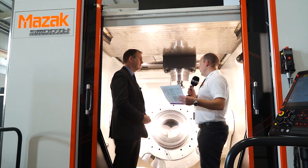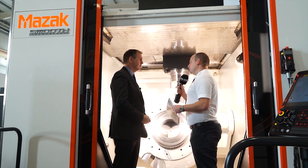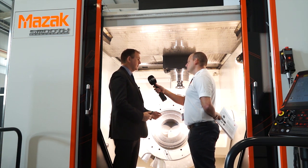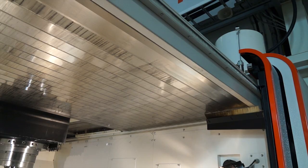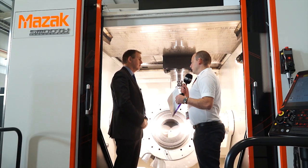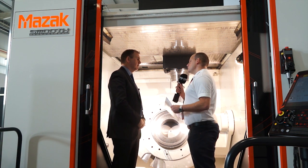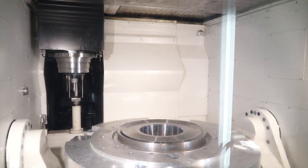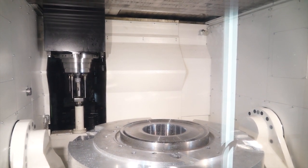Mazak have obviously thought a lot about how the machine's laid out. We're standing inside it now. Do they pay a lot of attention to that in the build of their machines? Yes, the ergonomic design is very important for us to get access to the machine. We're standing underneath — you can see here the roof cover. The roof cover fully retracts automatically for overhead crane loading. This machine is a gantry box construction, so as we bring the Y axis forward, the Y axis is fully supported and there's no compromise even at the full extent of the Y axis.